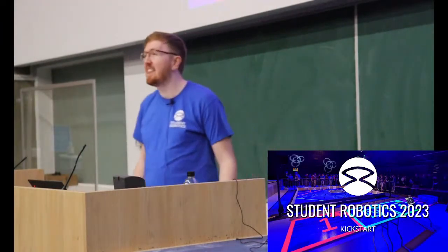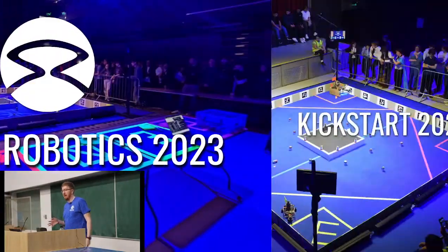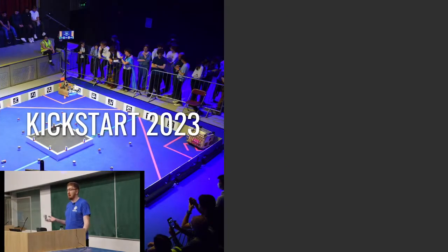Welcome everyone to the Kickstart event for Student Robotics 2023. Over the next hour or so we're going to run through a couple of things.